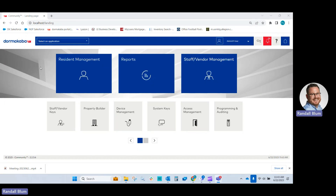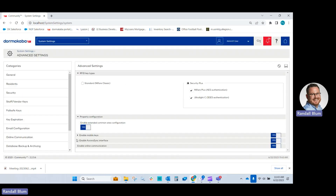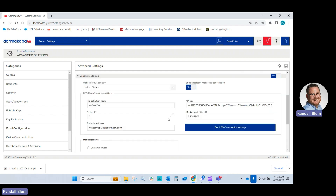You'll log into the community software. Make sure your handheld HH6 is plugged in. Before we upload it, just click on System Settings and double-check in the Advanced Settings that the mobile key information is in here for the site. As long as you have this API mobile application ID and settings here, you'll be good to go.